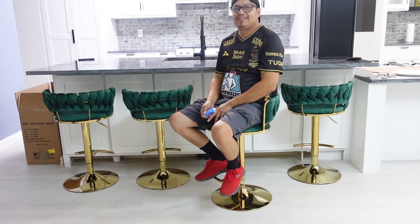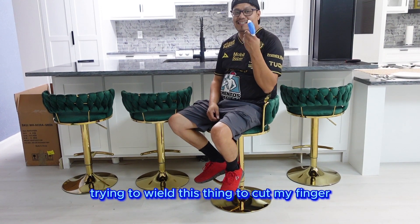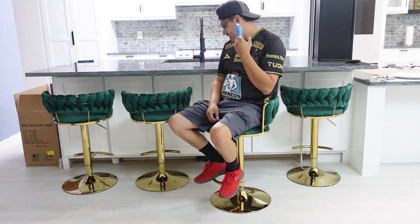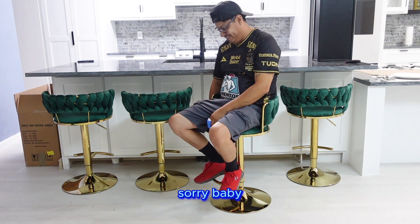Feel comfortable, babe? What happened to your finger? I'm trying to do all these things and it caught my finger. Sorry, baby.